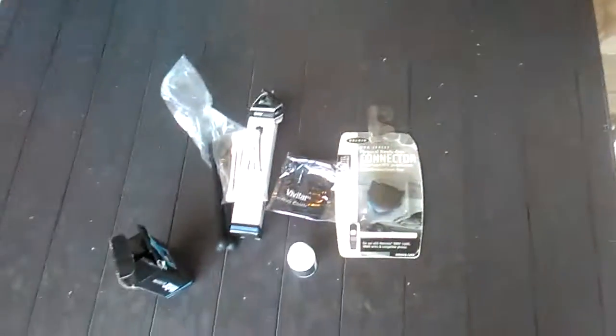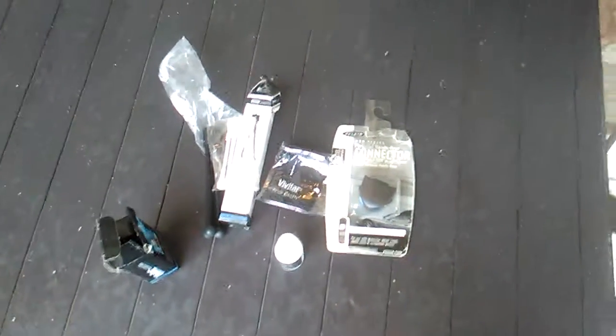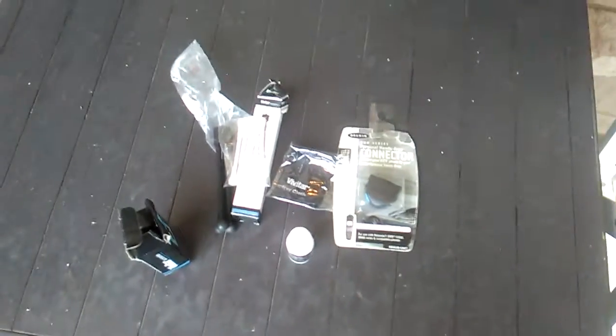This is pretty cool, especially if you get it at the dollar store. Vidvidar is actually a big brand. These are pretty cool things that I found. If you like this video, please like it and subscribe.